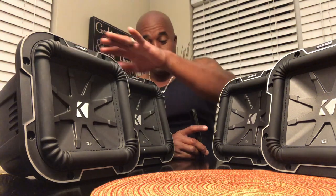Hey, y'all see them, don't you? One, one, two, three, four. Kicker L7, Q Class 8.